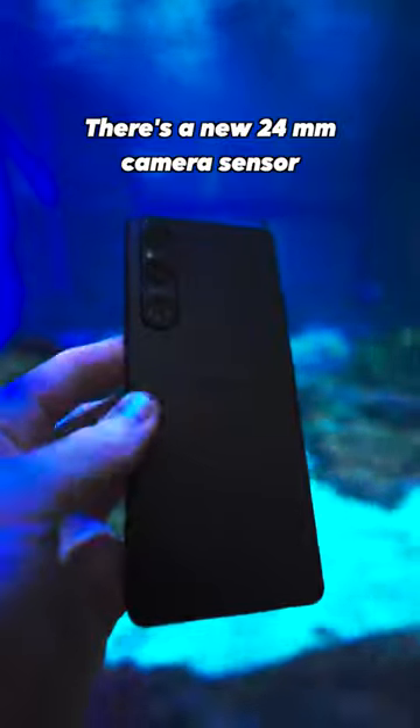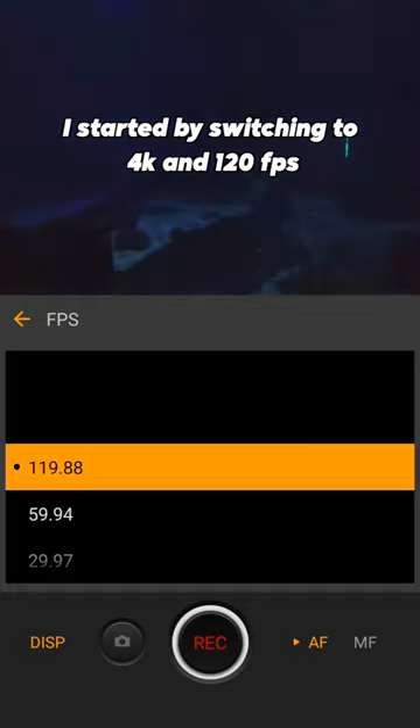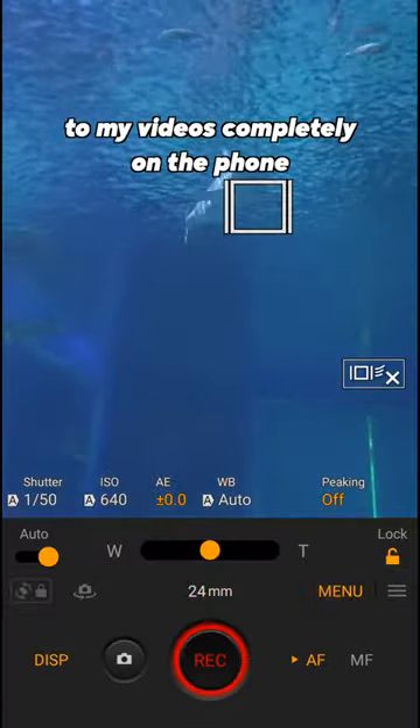There's a new 24mm camera sensor that lets in more light, so it's great for filming in dark places like this. I started by switching the phone to 4K and 120 frames per second, and then used S-Cinetone for mobile to add a cinematic look to the videos completely on the phone.